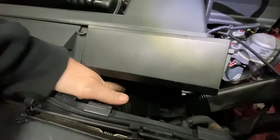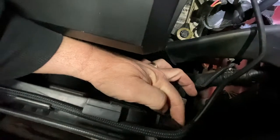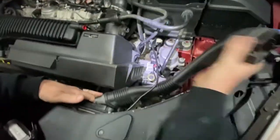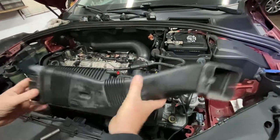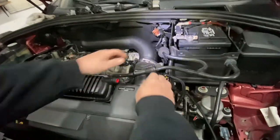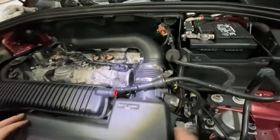You have the snorkel — the air snorkel that goes to the box and goes right to the car right here in the front. This goes to the air box right down there and this goes to the car. Take this out too — release this hose.